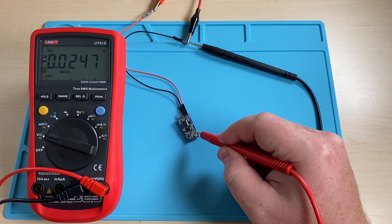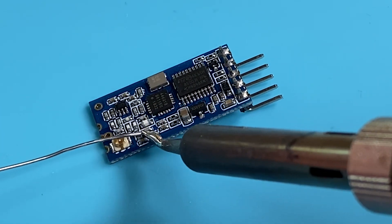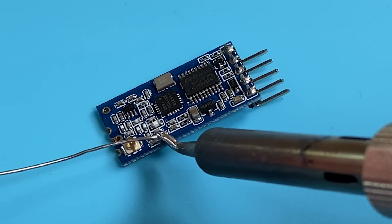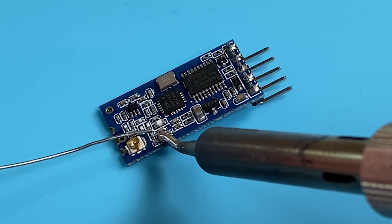Let's then create a little solder bridge between the two resistors. It seems like there's no lacquer on the PCB and they've been using low temperature solder, so use low heat on your soldering iron — it's very easy to desolder components.